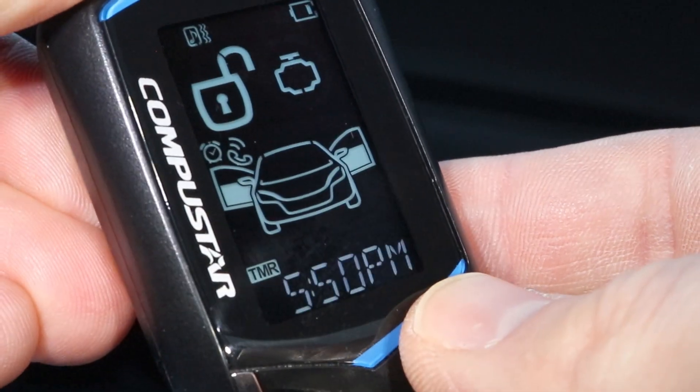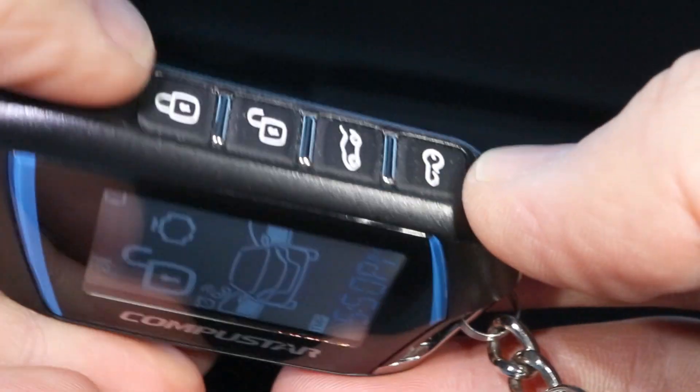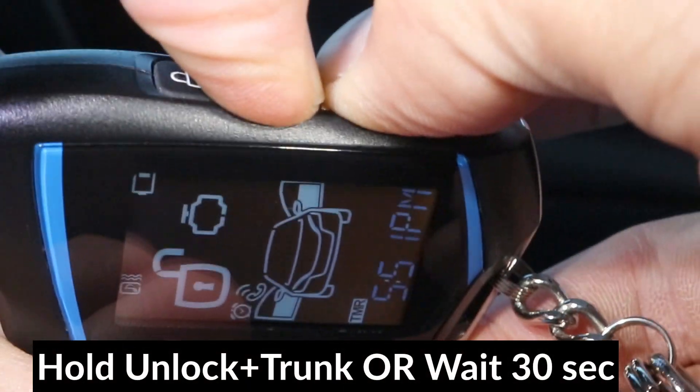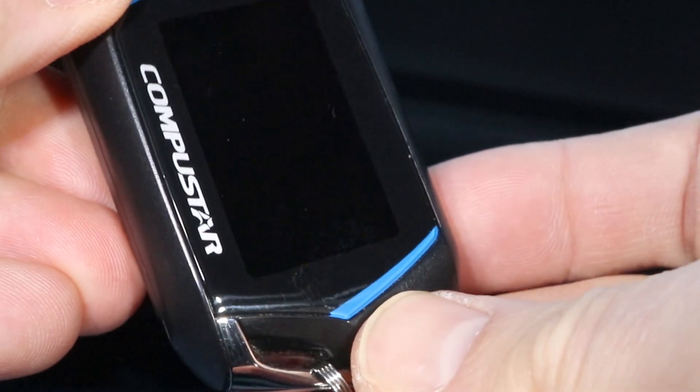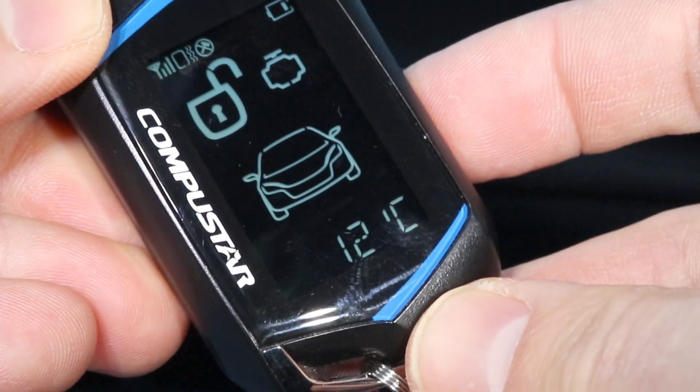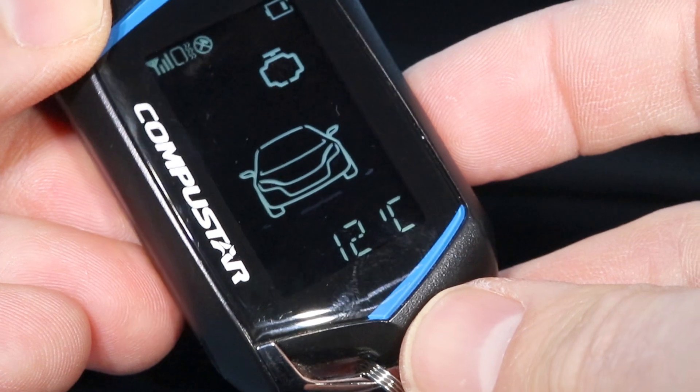That was the last option. Now to exit the menu, hold the unlock button and the trunk button together again. And I have it programmed — I'll press the key, and it's vibrating and showing the units in Celsius.